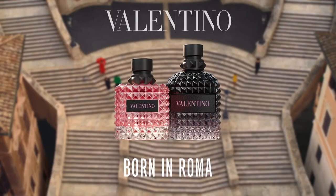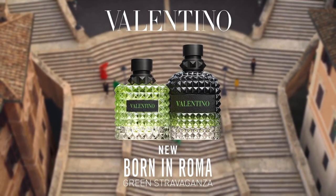I've done a previous review on the Uomo before the Intense version when I had a sample, but I'll go through it again just to see if there is a difference between them. In 2019 they brought out the Born in Roma Uomo — Uomo stands for Man in Italy, Donna for Woman. It comes in a jagged bottle like this, and the sample also comes in a small jagged bottle. It's a clear liquid and it's a very nice, quite clean and stylish smell.